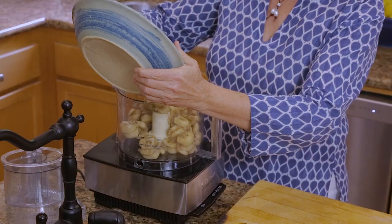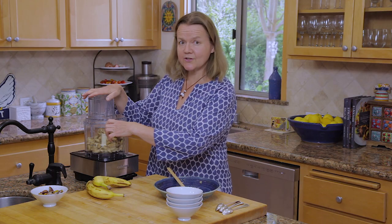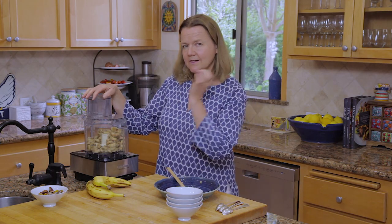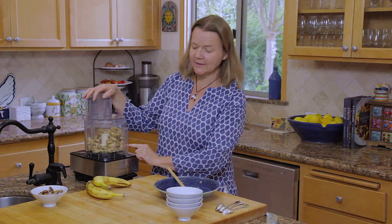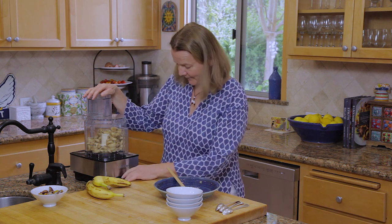Okay, pop these in here and pop the lid on. And then we're just going to run the machine. At first it looks like nothing's happening, but then you'll see these thin strands of cream appear on the edge of the bowl. Just let it run and you'll see it turn itself into magical banana ice cream. Here we go.